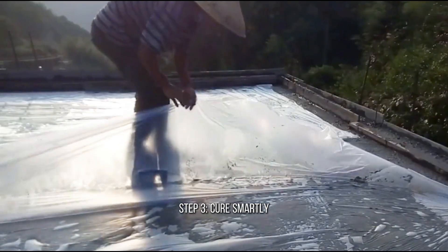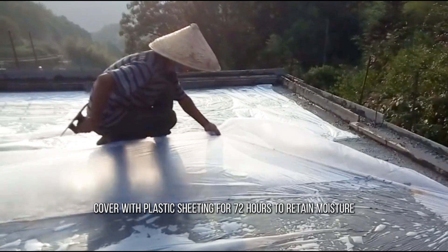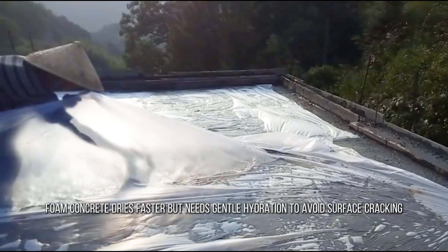Step 3: Cure smartly. Cover with plastic sheeting for 72 hours to retain moisture. Unlike regular concrete, foam concrete dries faster but needs gentle hydration to avoid surface cracking.